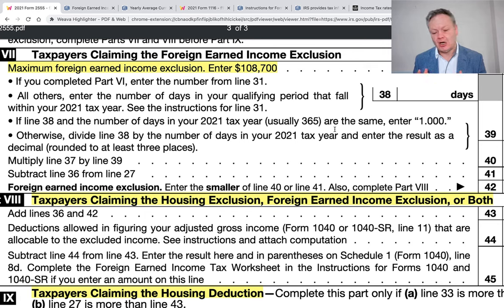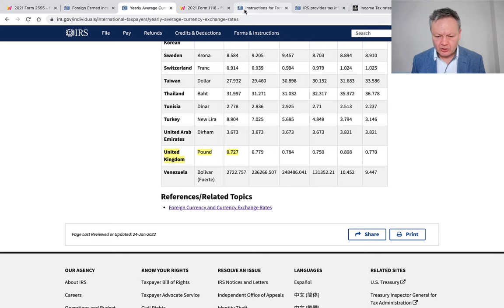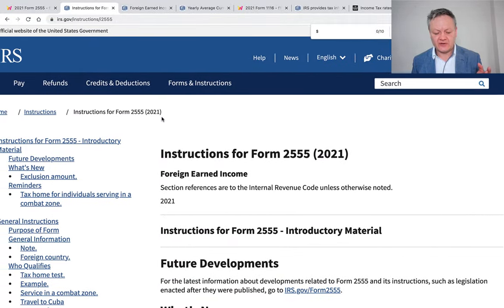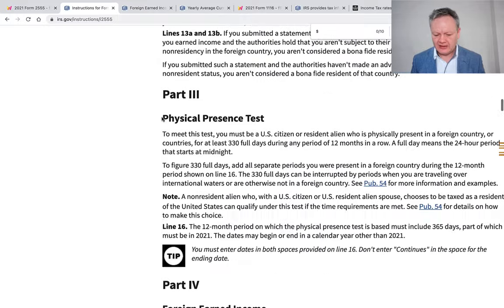So if you're an American living in the UK or any other country, you have that $108,700 exclusion straightaway. And if you earn more, don't worry — there is also something called the home allowance. On top of the foreign earned income exclusion, you also get something called the housing exclusion, so it's not just $108,000 of foreign income, but you also get a home deduction as well.